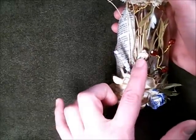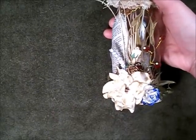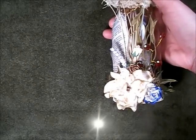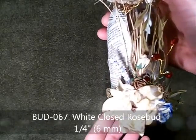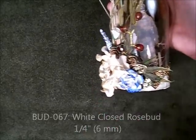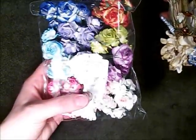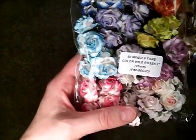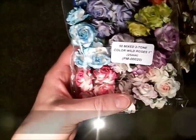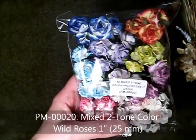I've got a closed rosebud here. It's the same size I used in my previous project — the quarter inch white closed rosebud. The code on that is BUD067. I've also got this blue flower, which was from this pack. It's the mixed two-tone color wild roses in the one inch size, PM00020. You can see it's this flower right here — it's a beautiful blue color.